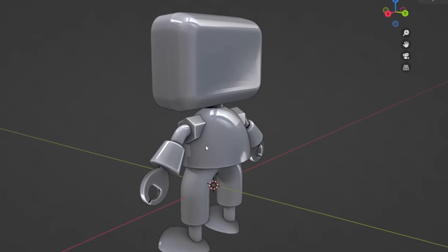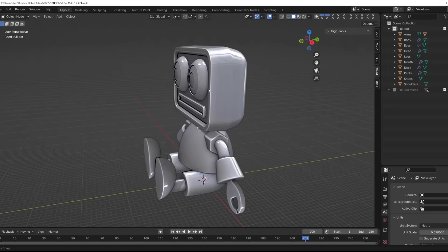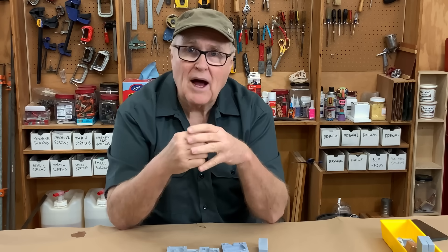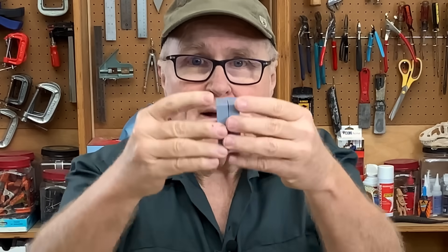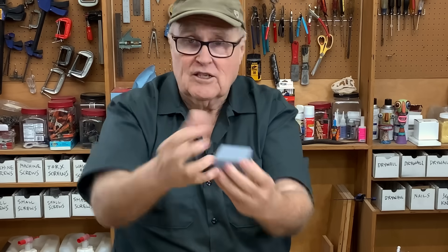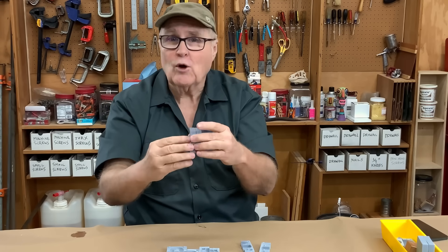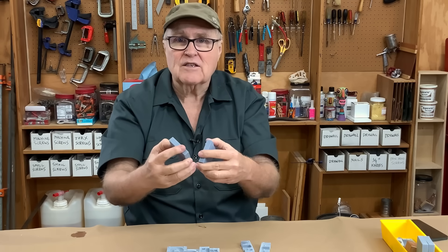I made this little character out of simple geometric shapes in Blender. He's poseable because he has rotation in several of his joints. I named him Pullbot after his most important characteristic: each and every one of his shapes have draft, and there are no undercuts. Rigid tools can come together and pull apart, and there's nothing in the design that traps the model inside the rigid tool.